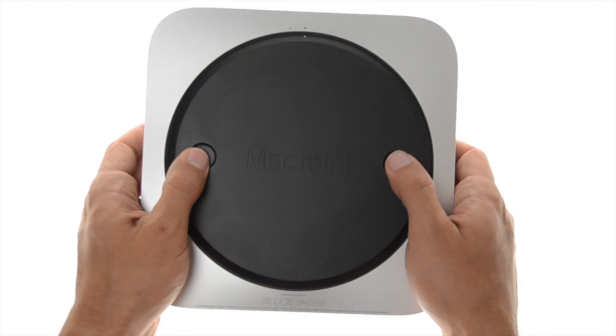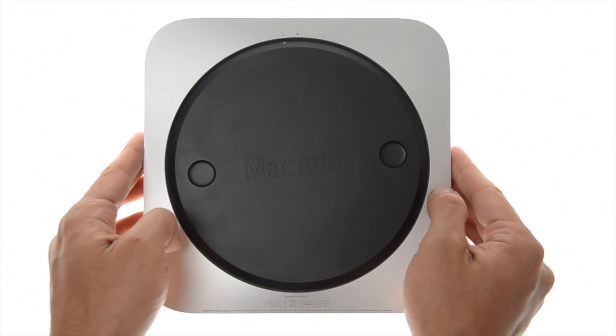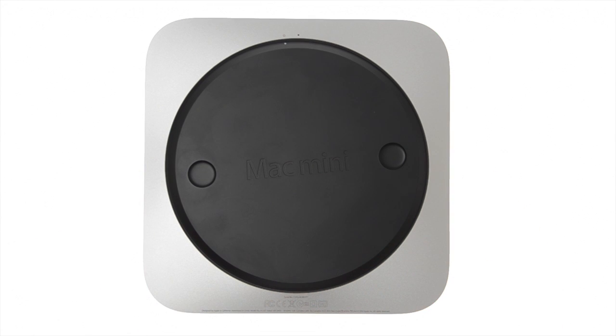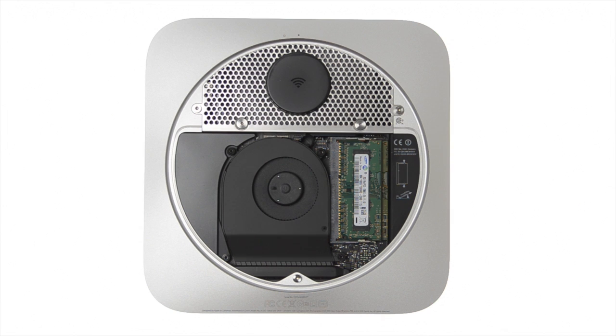Use your thumbs to rotate the black removable panel counterclockwise until it reaches the open position, then remove the black panel to access the memory slots.